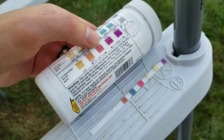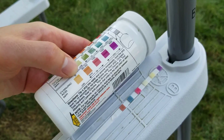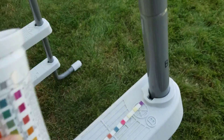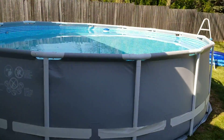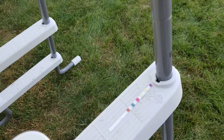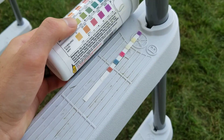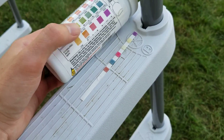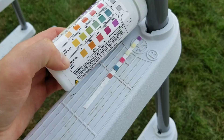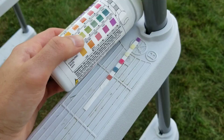Cyanuric acid is a chlorine stabilizer, so that way your chlorine doesn't burn off as quickly. We don't have any chlorine in there yet, but that's showing in the ideal range, because the only chlorine I've got in here right now is those tablets. The tablets are a stabilized form of chlorine. I only put about five or six of those in to start the season, and then I add liquid chlorine after that so I don't go too high. Because as your cyanuric acid goes higher, your chlorine demand actually goes up as well.